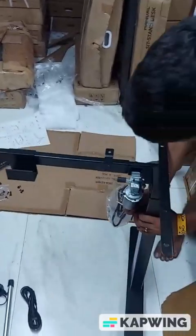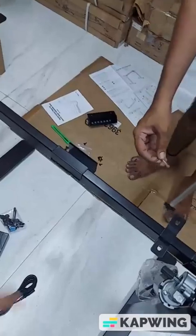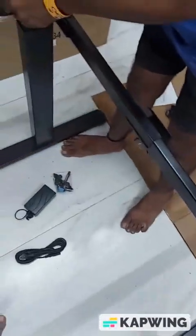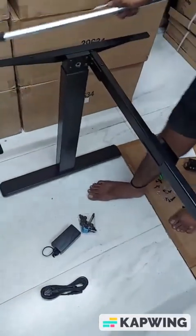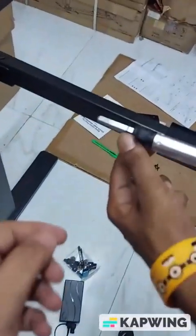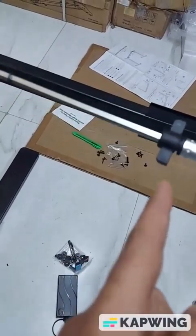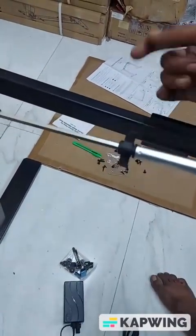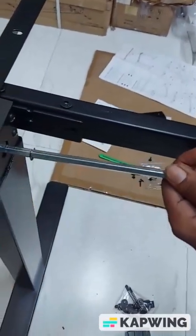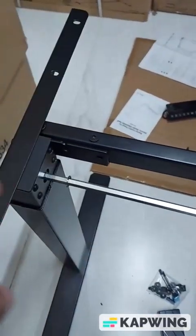Once the base is fitted, make the table straight. Now we'll put the sync rod, but before putting it, try to bring the desk to the maximum width. Put the sync rod first on this side — loosen this so that this part comes out a little, then tighten it. The black part should completely go inside — rotate it a little bit and tighten it.